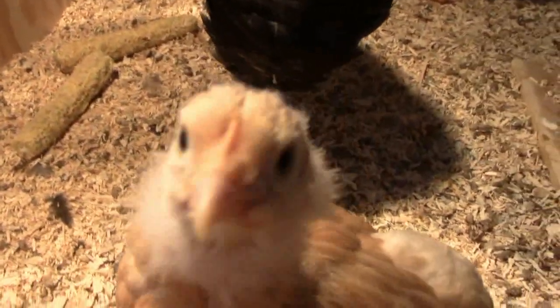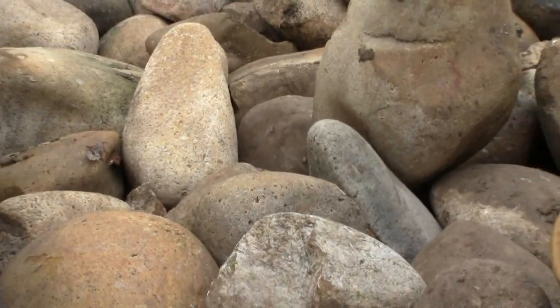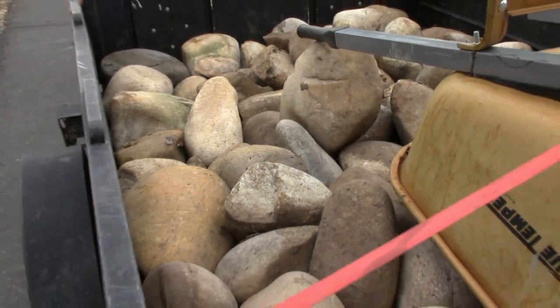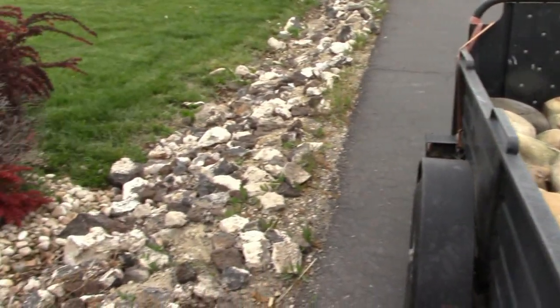See that other one? That's a hen — see her? I love finding free resources, and you can see here where we scored on a bunch of river rock. We've got a couple more loads, but they're way over in Boise, so we're going to be taking our time — probably going over Tuesday to get some more.